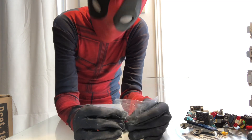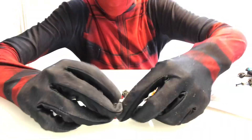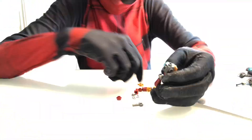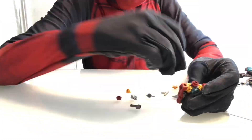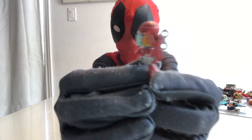Whoa, let's get to building! Okay, this is done and I think this is a wind-up toy — like an Iron Man wind-up toy — because of this thing here.